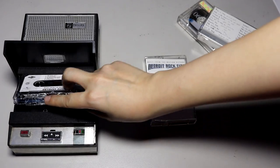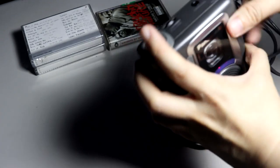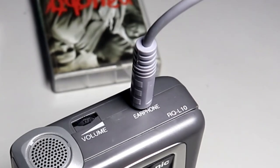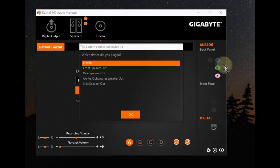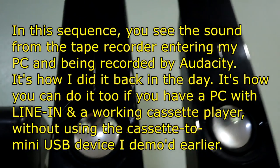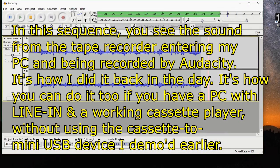Most portable tape players do not have built-in speakers. The sound recorder only records from its built-in microphone — it has no auxiliary input. So if I wanted to record a song onto cassette from my computer, I still had to use my normal tape deck with the auxiliary input. I would connect a cable with 3.5mm heads on both ends — one end to the headphone jack of the tape player, the other end to the line-in port of the computer, which is usually colored blue. Then I'd open a sound recording program and it would detect any sound entering from the line-in port and record it.